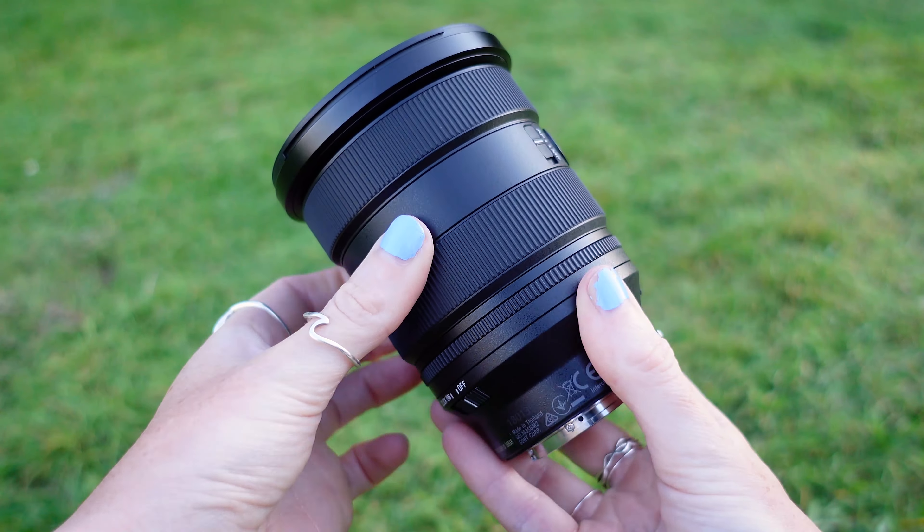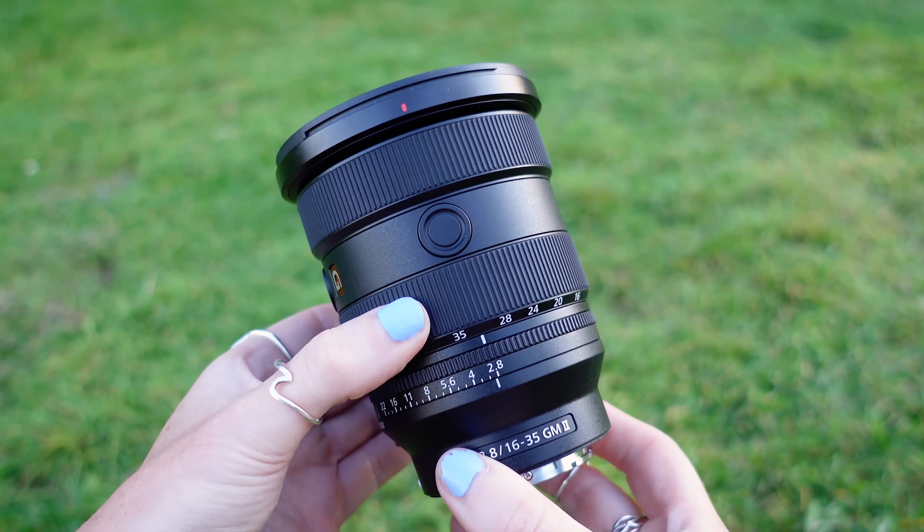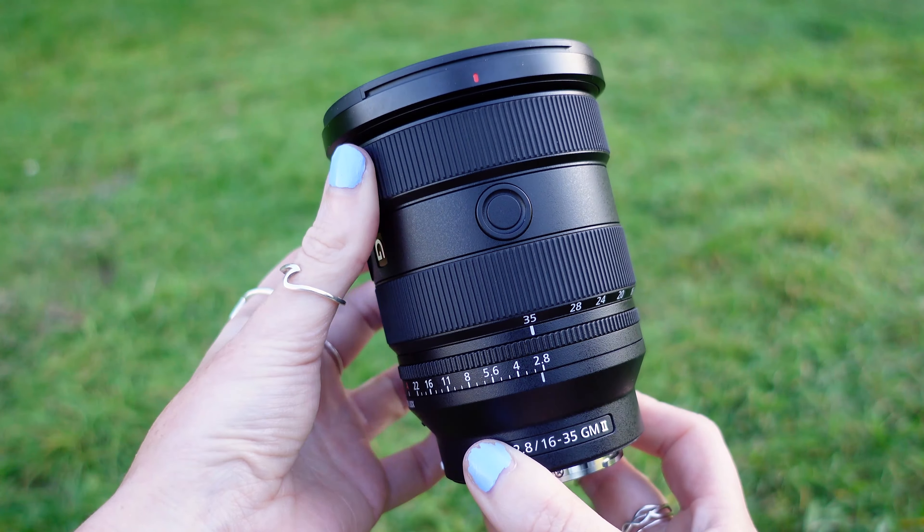It also features a dust and moisture resistant design. We get edge to edge sharpness, and the 11-blade circular aperture produces some incredibly smooth bokeh.